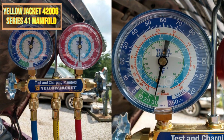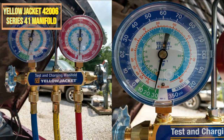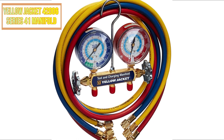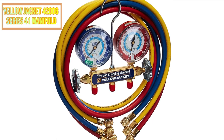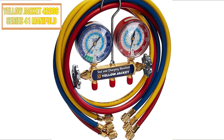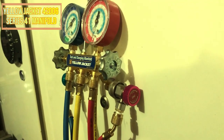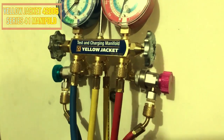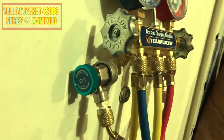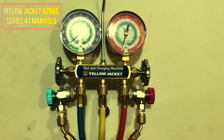It is equipped with threaded couplings that ease connecting. This manifold comprises a nylon seat that is resistant to splitting and breaking, a stainless steel stem, and a machined brass body. You have the option of yellow or black nylon seats. The Yellow Jacket 42006 Series 41 Manifold can be used in the automotive, maritime, plumbing, and HVAC industries.